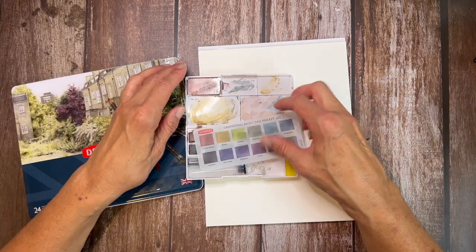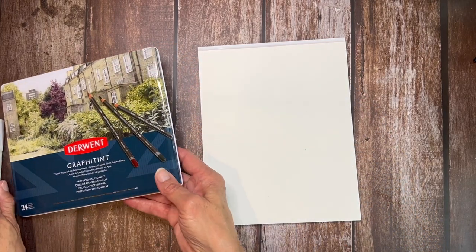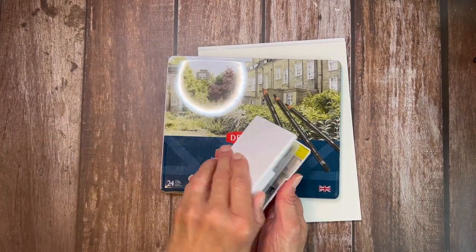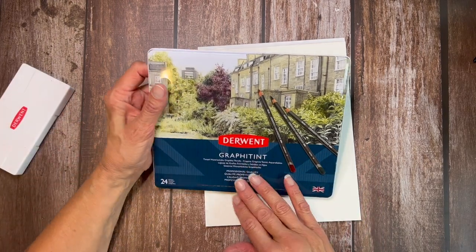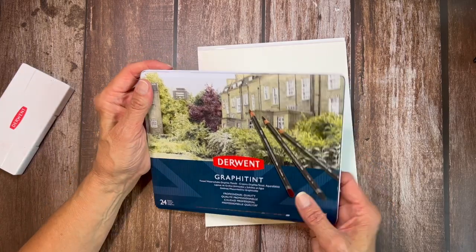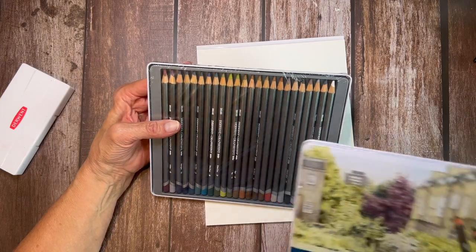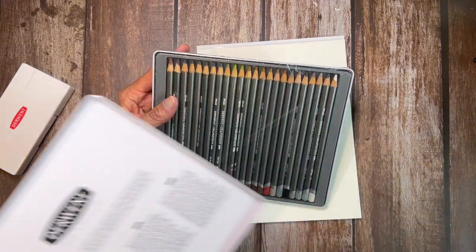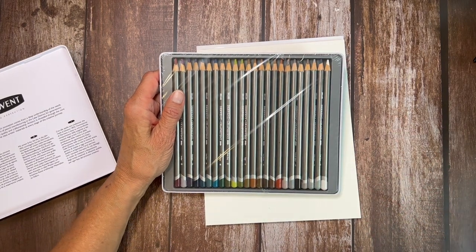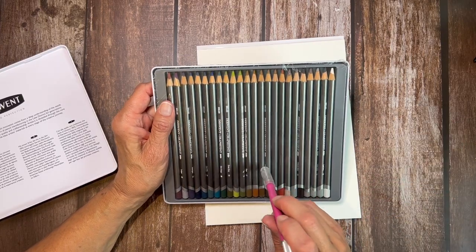There are 24 of the pencils and only 12 of the pans, which is why I wanted to get the Grafitant pencils — you have a broader spectrum to work with. I love Derwent products; I like how they're packaged, I like everything about them. I really like that the leads are thicker too, because when you're working with a traditional colored pencil, the leads tend to be 3.8 millimeters in diameter, and these are going to be bigger, usually around five.